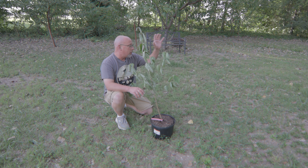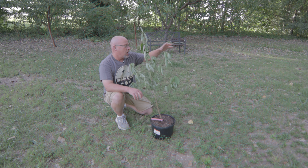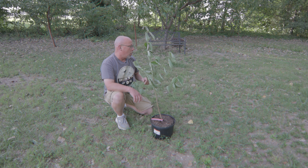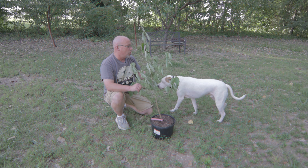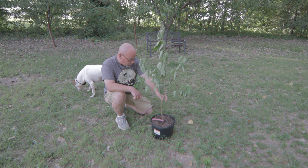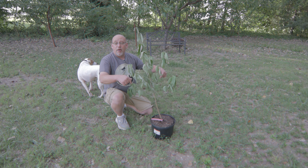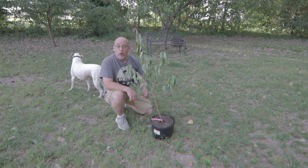The only problem I have with this spot is my burn pile is not too far away, but I can move my burn pile — it doesn't have to be right there. It's a little too close to those other trees so I'll move it later. I need to go get a shovel and see if I can dig a hole for this tree, because who knows how deep I can actually dig right here. This may not be a diggable spot.